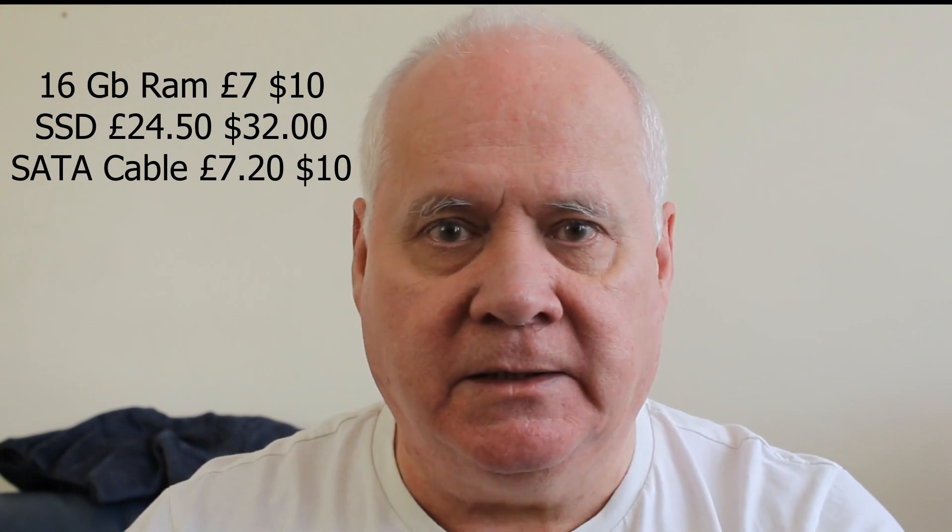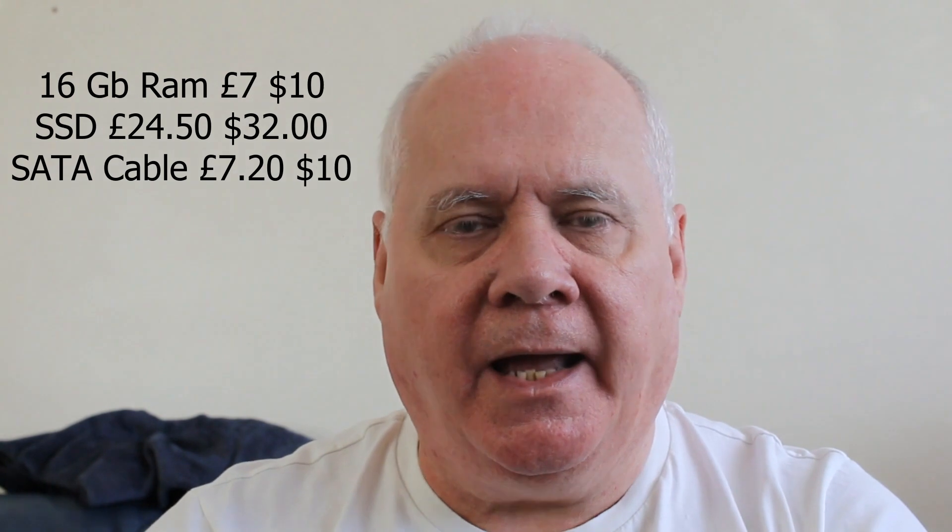Let's talk about the specs and cost of this upgrade. The Toshiba Satellite C850 has an Intel i3 processor. It had eight gigs of RAM — two sticks of four — which I took to CEX, traded them in, and got 16 gig (two sticks of eight) for seven pounds. The SSD was £24.50 from Kingston, and the SATA cable was about £7.20 — links are in the description. Be careful buying SSDs: don't go for dirt-cheap ones. Some YouTubers have reviewed cheap SSDs, opened them up, and found just an SD card with 32 gig of memory inside — basically fraud. At least with Amazon you've got a 30-day money-back guarantee.